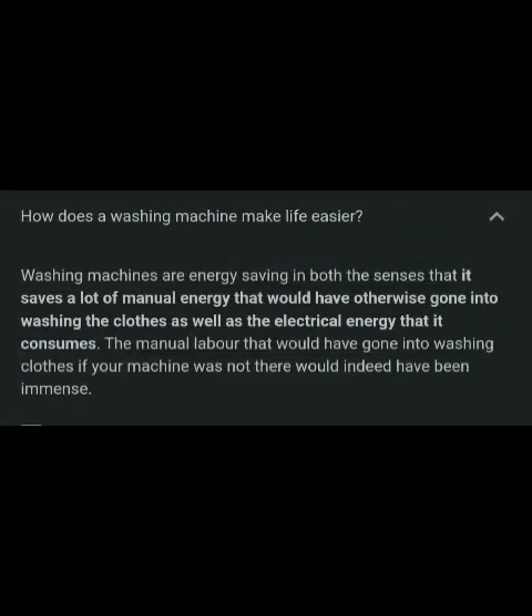How does a washing machine make life easier? Washing machines are energy saving in both senses: it saves a lot of manual energy that would have gone into washing clothes, as well as the electric energy that it consumes. The manual labor that would have gone into washing clothes if the machine was not there would have been immense.